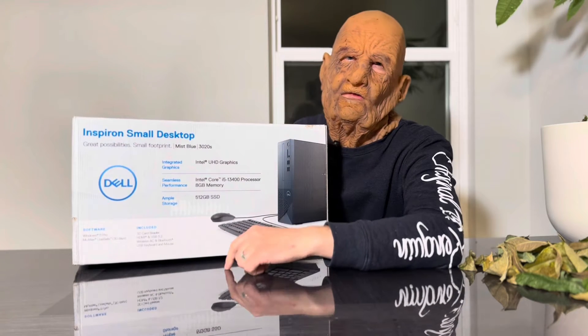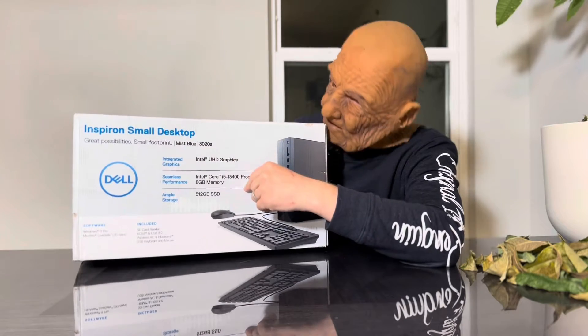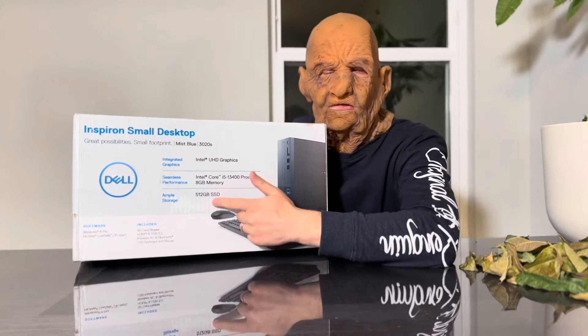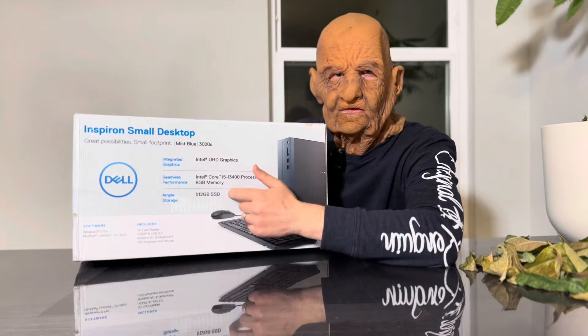The i5 13th Gen is plenty of processing power for an office desktop. 8GB of RAM — nowadays we'll upgrade it to 16. I have an extra stick of RAM. And 512GB SSD is just fine, but we'll need a lot of storage in this computer, so I have a spare 8TB hard drive which we are going to install as well.